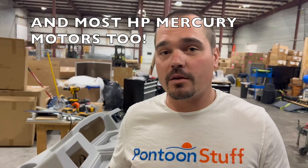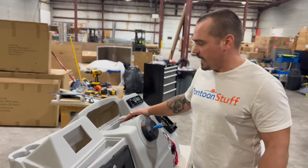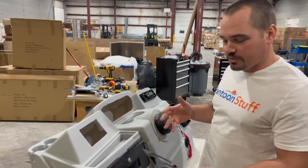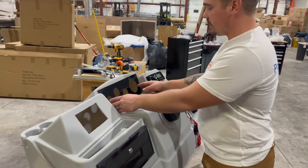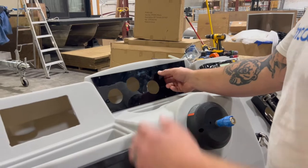Today I am rigging a gauge panel with Faria Chesapeake gauges for a Mercury. It's a brand new 115, but this will apply to older model Mercuries as well. I have my large console from pontoonstuff.com. In the future and in the past there have been and there will be gauge panels pre-made. We haven't been able to get them for a while from pontoonstuff.com, so I've made my own. Just be careful that some of the materials you get can be pretty brittle, but what I've essentially done is cut a panel of UV resistant plastic and this is going to fit in here.